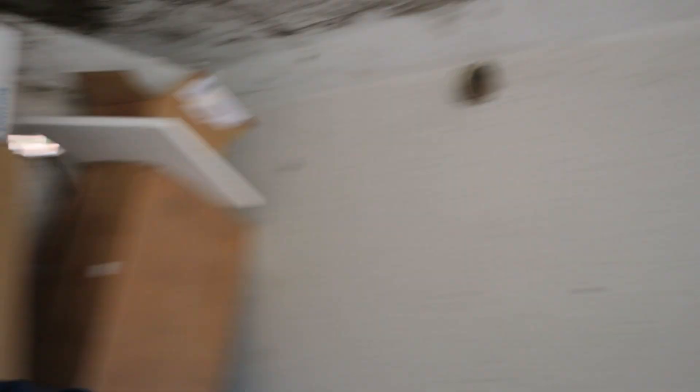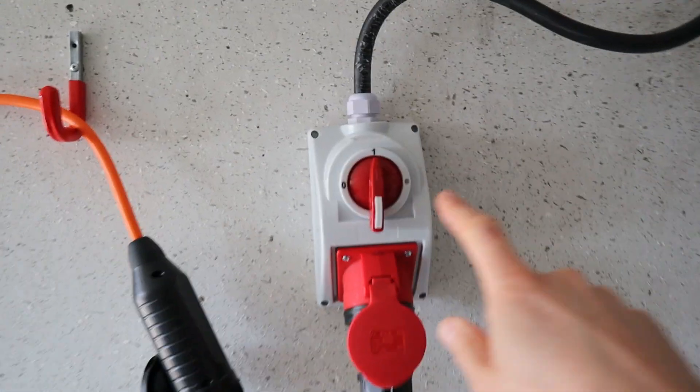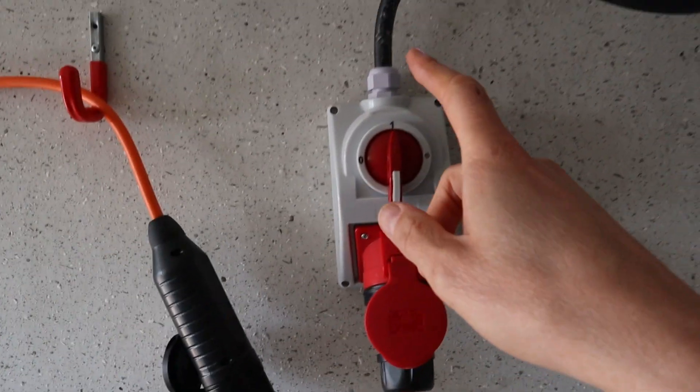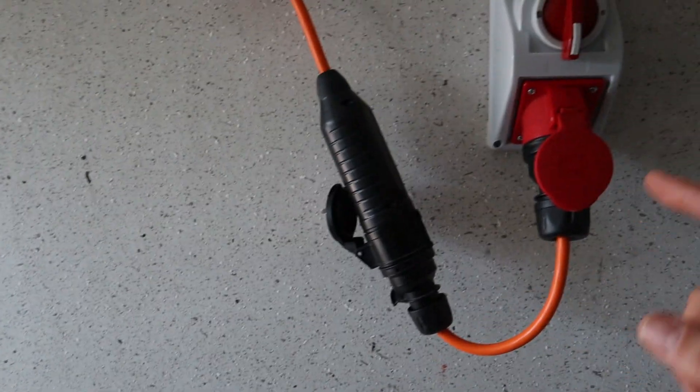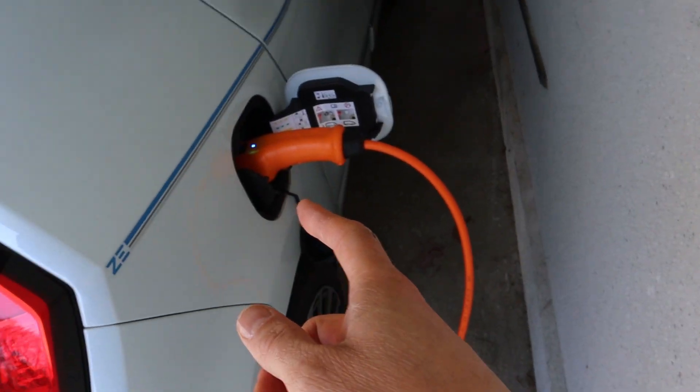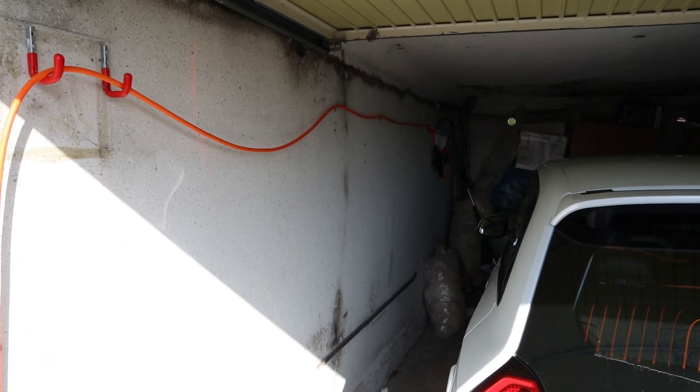In the garage I have a 32 amp socket with a switch so I can always turn it off. And here I have the Matron portable charger — this is what I use to charge the car. It's a 10 meter cable with the portable charger, and I got this from Matron when I did a review on the cable. It charges at 11 kilowatt and it just works perfectly.